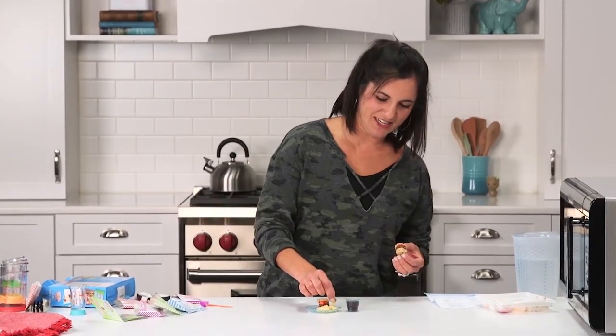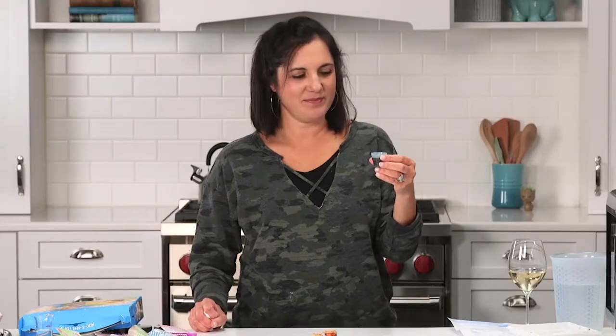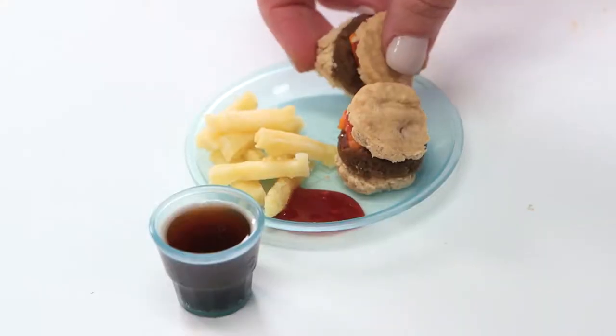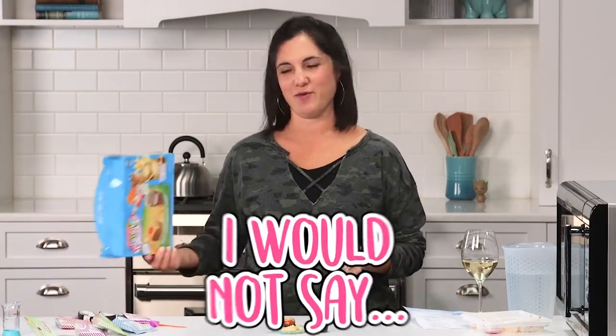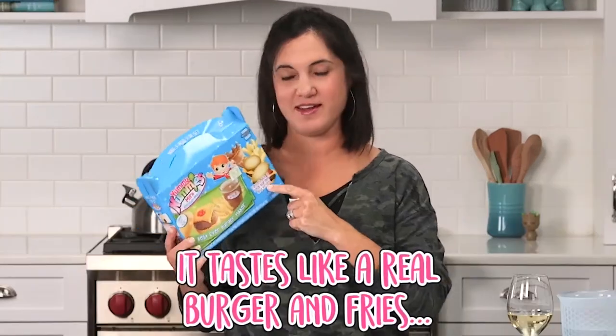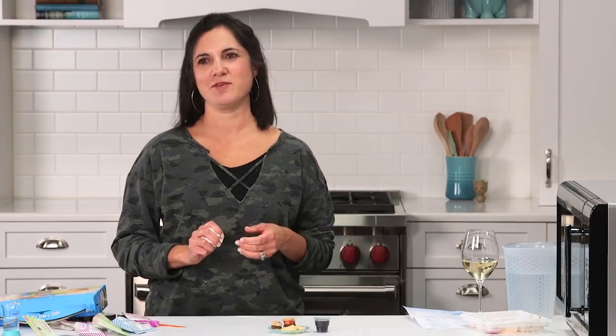Let me try the fry first, dipped in the ketchup. That ketchup is weird. Tastes like flat coke. It's very spongy. I would not say it tastes like a real burger and fries. I don't think I can really talk about it — the more I talk about it, it's kind of like reliving the bite.